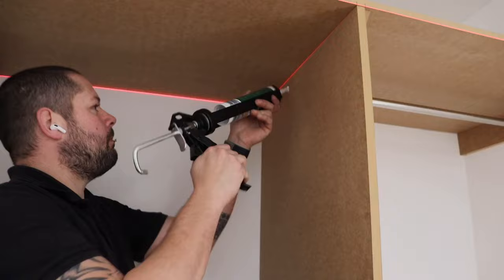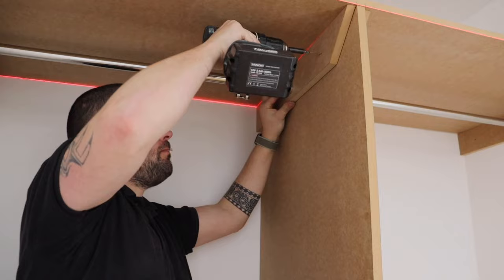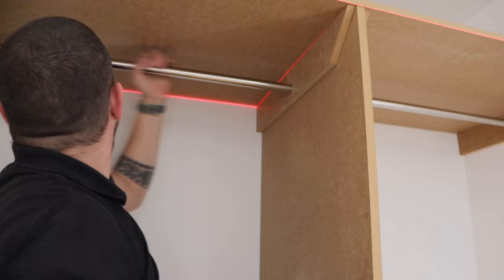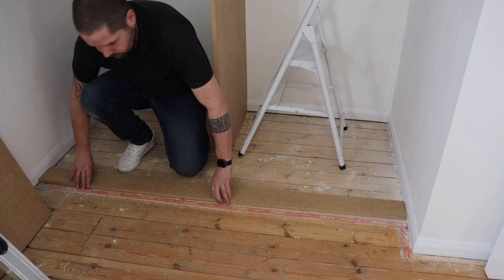Now we've got that in place we can put the other supports in. You don't really need supports here, but I want to keep it all looking the same and matching — it looks neater and it's better for the hanging rail. I don't really like those little roses you can get for the outside; I think they look a bit cheap and nasty.